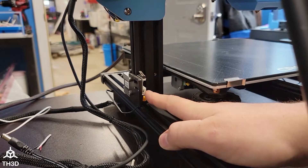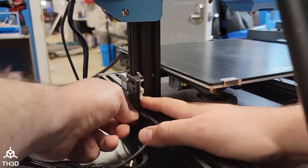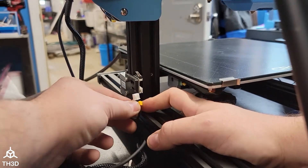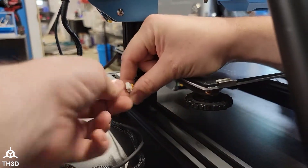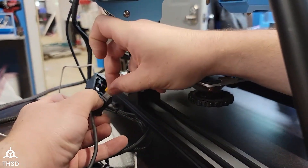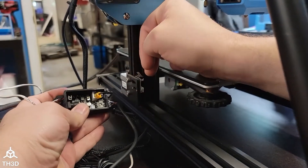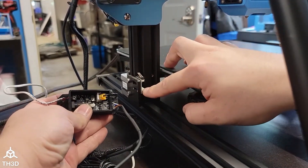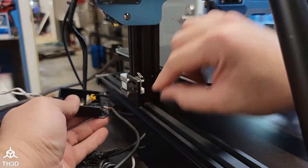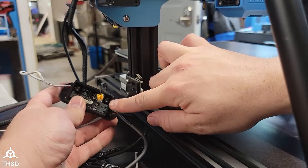The last thing we need to do in terms of connections is disconnect our Z endstop cable. On this printer, we have a plug, so it's as simple as unplugging this and then plugging it into the three-pin header on the EZABL control board. If your endstop has bare wires going to it, you'll just snip them off, strip them, and then put them into the two-pin screw terminal here.